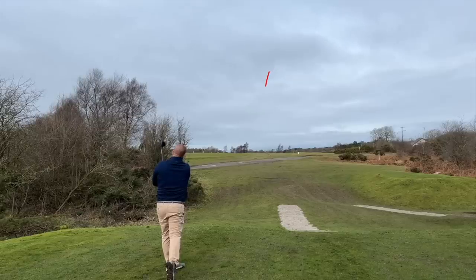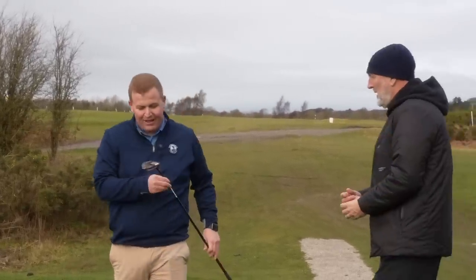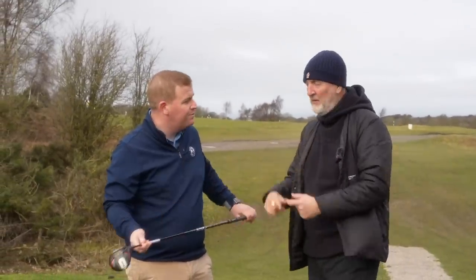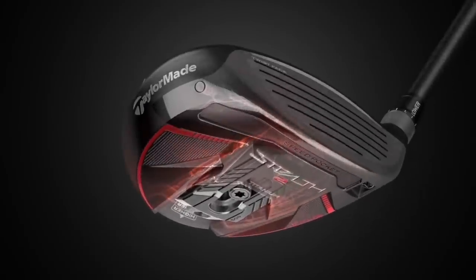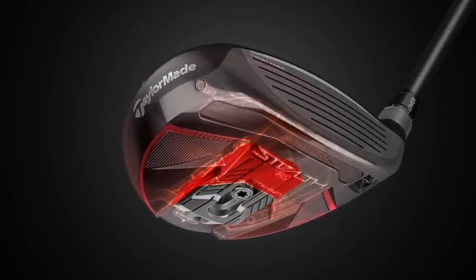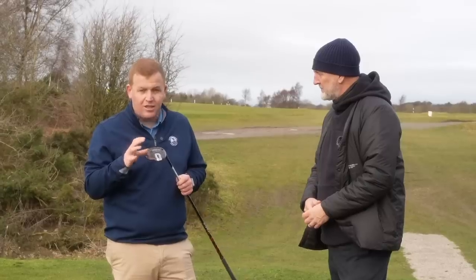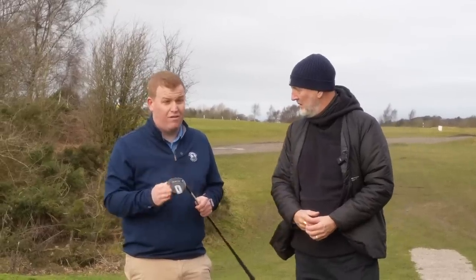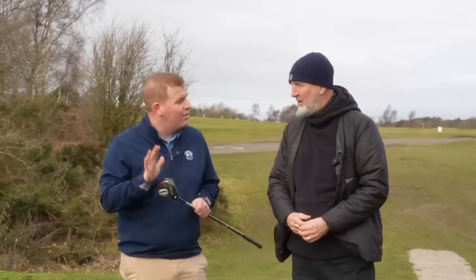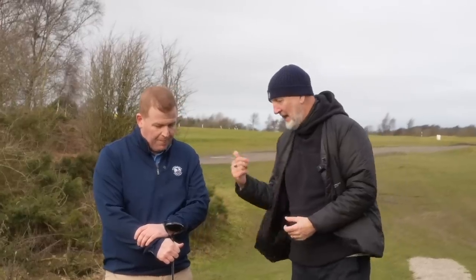Lewis hits the titanium with the weight moved right to the back — it's a real good strike and the ball flight is noticeably higher than with weight forward, almost chalk and cheese. This demonstrates just how much the 50-gram tungsten weight placement can alter the club. For reference, a Ping driver's sliding weight is around 25-26 grams — so this is significantly heavier and the effect is clearly visible. Lewis actually prefers it in this configuration and the face sound is less of a hard thud.